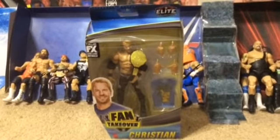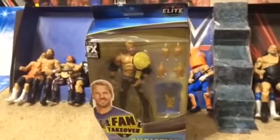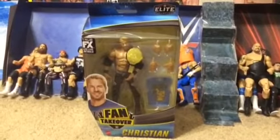Hello everybody, it's PriceBits01 and today we're here to take over the fan takeover line series. We're here with Christian — that's right, good old Christian.